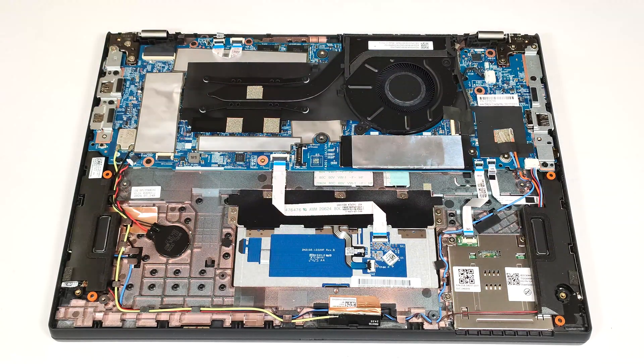The W-WAN slot on the right is for optional 4G LTE connectivity. Sadly, the memory is soldered. Still, you get up to 32 GB of LPDDR5 RAM, which is plenty for normal work. Interestingly, the RAM chips are rated at 7,500 MHz, but they operate at 6,400 MHz due to platform limitations.